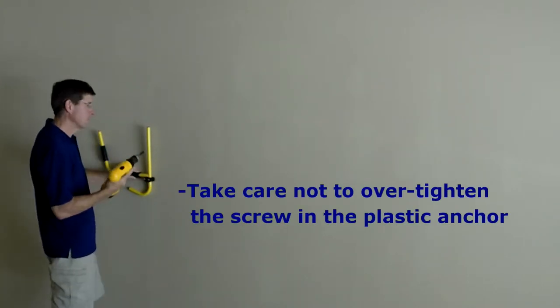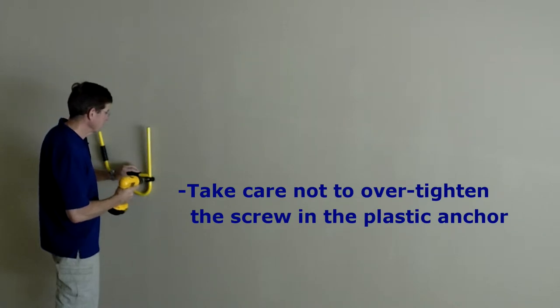If you happen to strip out the plastic anchor, remove it and start with a new plastic anchor.